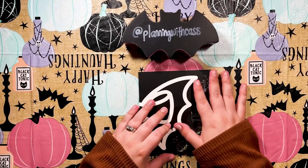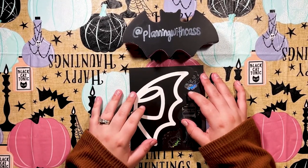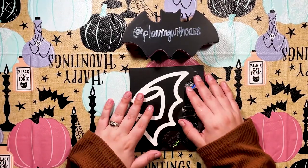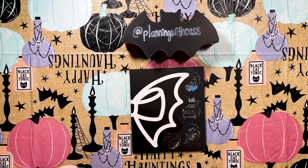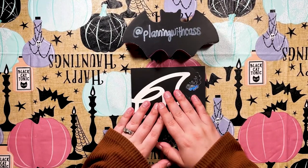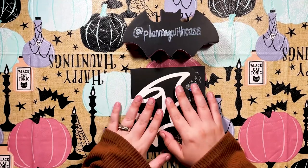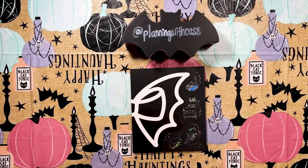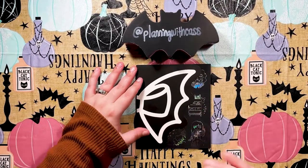Hi guys and welcome back to my channel — it has been a minute since I posted a YouTube video. I want to apologize, life has been crazy, but I have been doing my podcast every two weeks and posting on Instagram. I'll post links to my podcast, which is called Pixels and Planners, and my Instagram in the description. I apologize for the lack of uploads but I promise I will be uploading more.